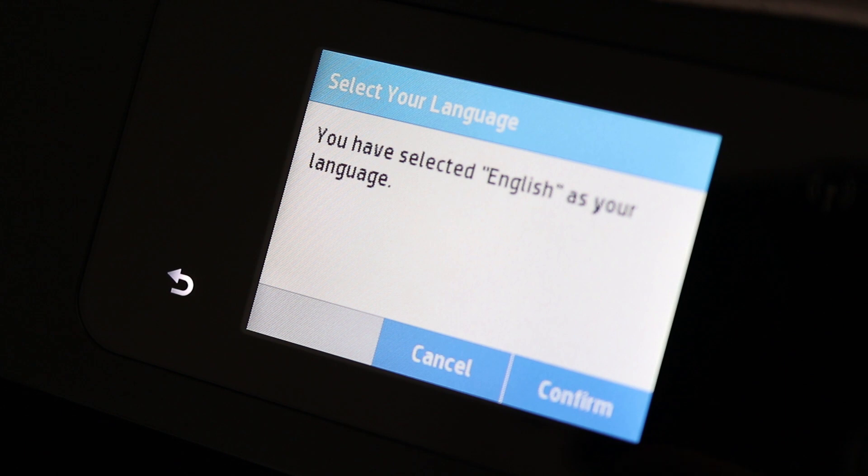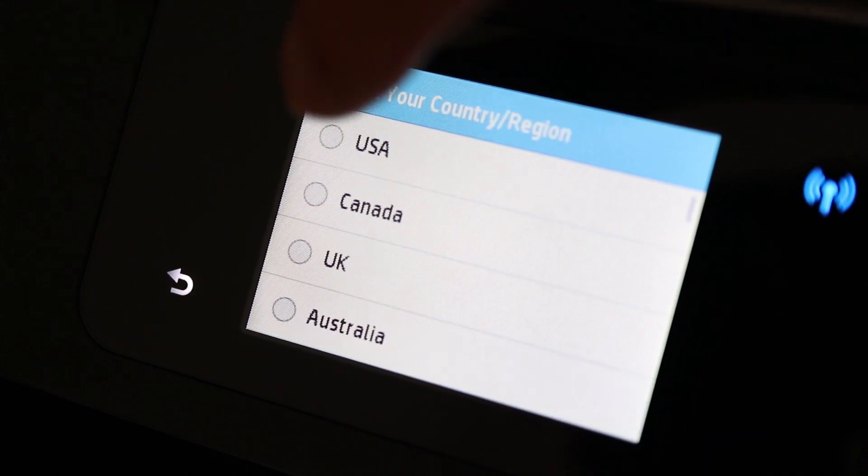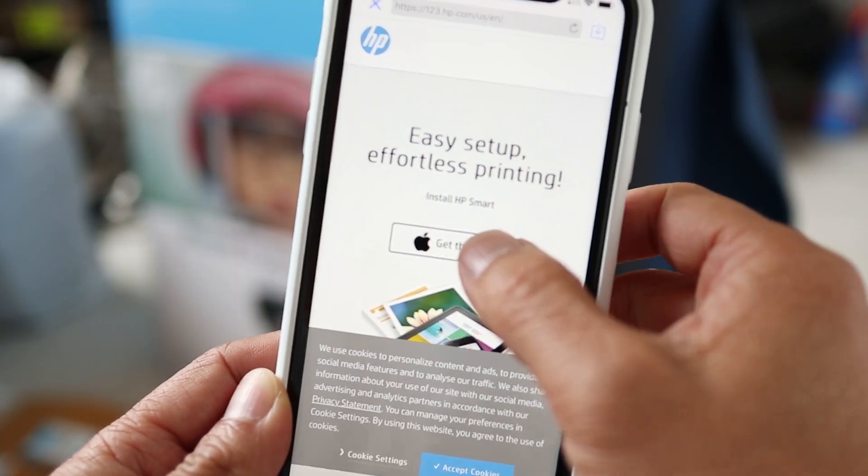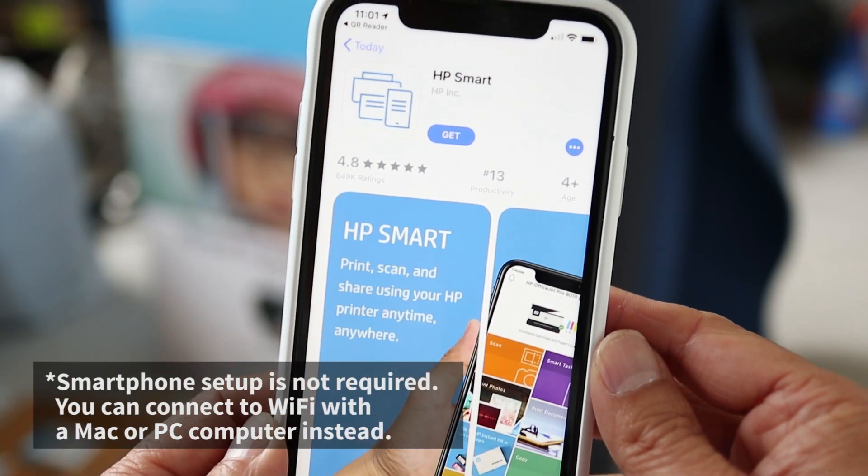Since this is straight out of the box, the first thing to do is to set up the language and region. And because this is a wireless printer, I'll use a smartphone with the HP Smart App to continue the setup.